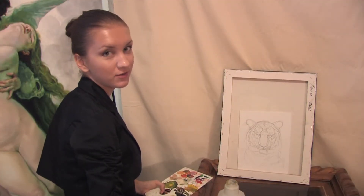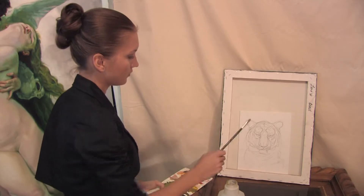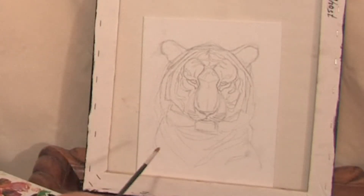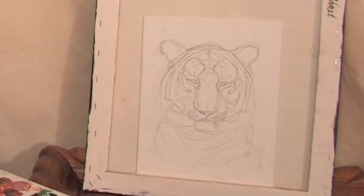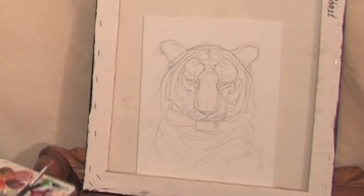I always start with the drawing of the tiger. I draw it with my pencil, and now I am going to cover this tiger with the oil paint.